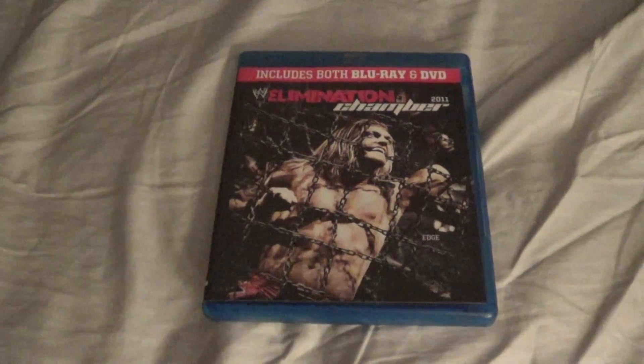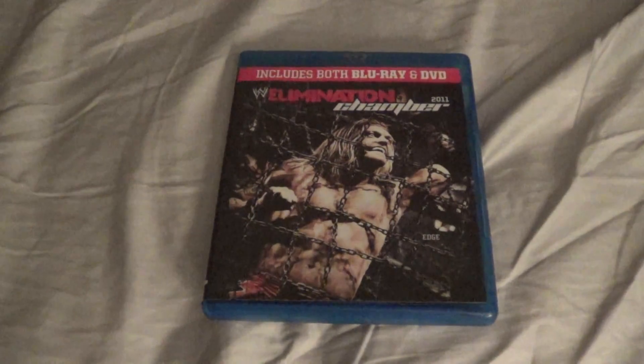Not bad. For $7.50, not bad for my WWE collection. That's my quick unboxing of Elimination Chamber 2011.